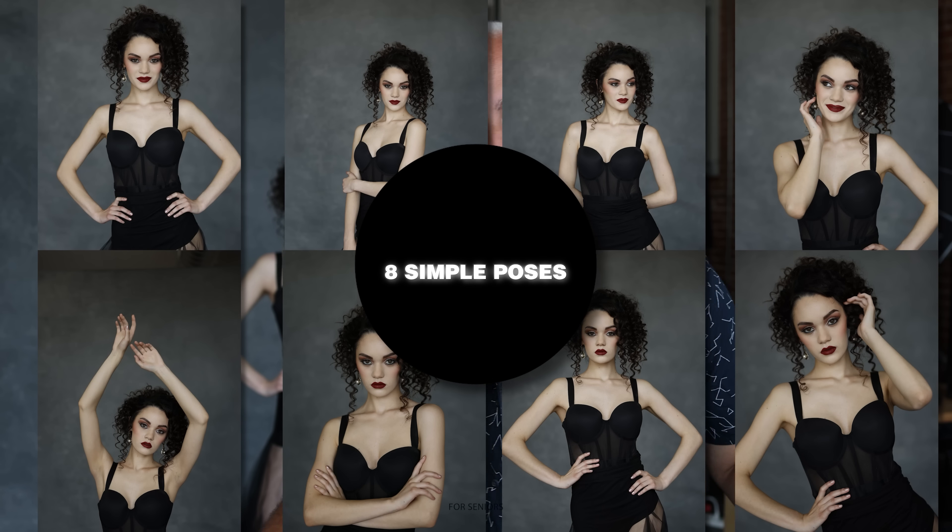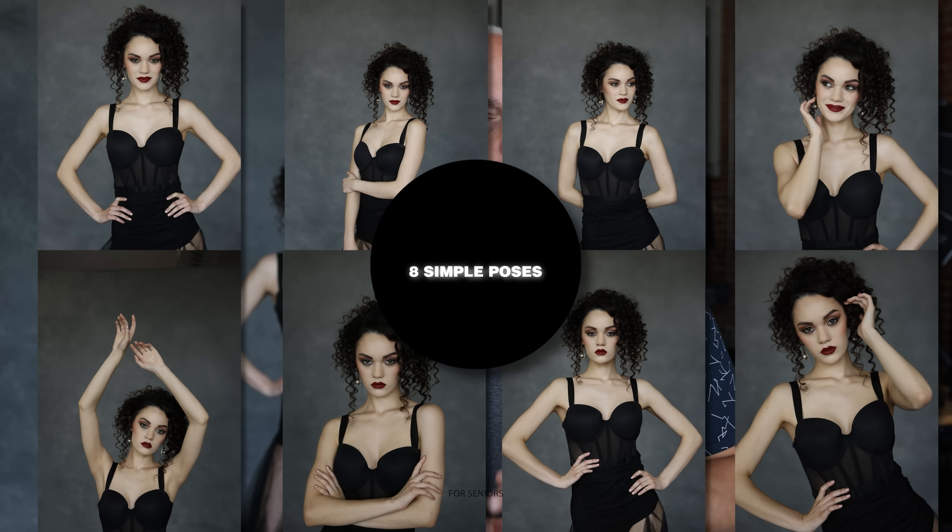What's up everyone, my name is Salison Cotta. Today we are going to cover, pretty quickly, eight simple poses that will change the way you photograph high school seniors. Every photographer I know always struggles with posing in general, but they definitely struggle when they are working with young teens.